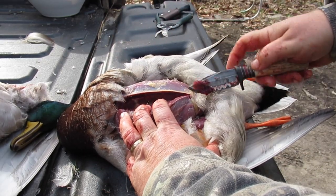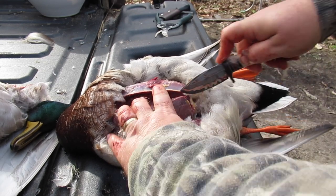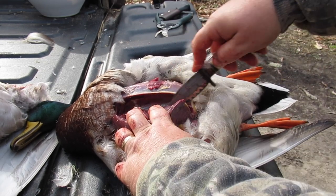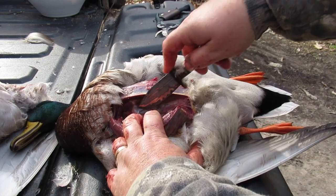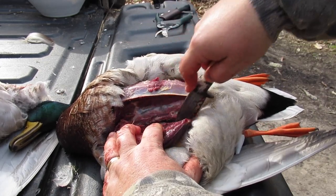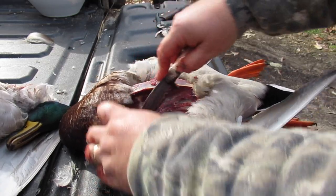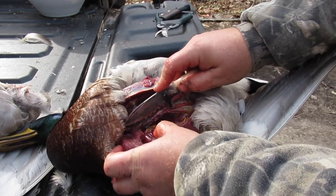Come down to the bottom and make a little cut right there. This is the tenderloin — this secondary piece of meat under the breastbone. See how I'm just pulling that out, tracing that breastbone and pulling the breast away from the bone.